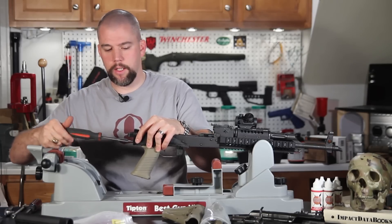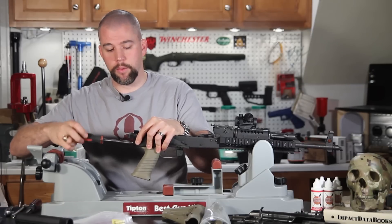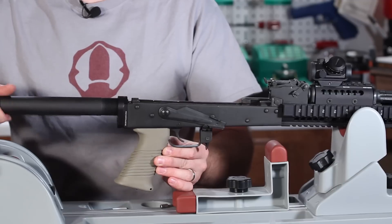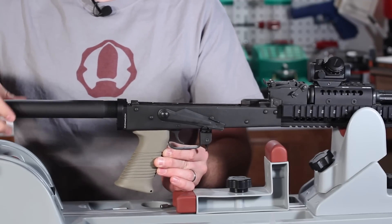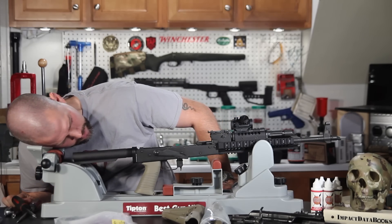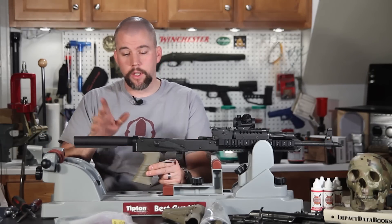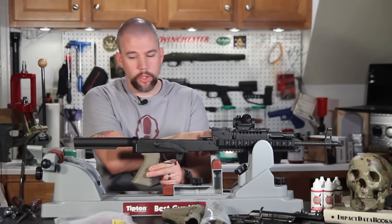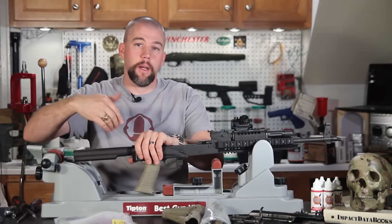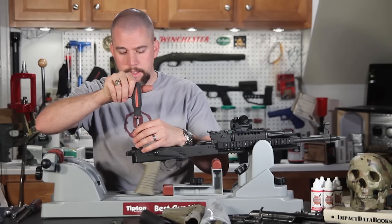We're dry fitting the receiver extension tube to make sure everything lines up correctly and nothing is cranked off to one side. Thread the tube in a couple of turns just to confirm it's engaging the threads, then slide everything down and check it's straight. You can see it comes straight off the back of the bore — just like with an AR, the Rifle Dynamics adapter puts the buttstock tube directly in line with the bore so recoil impulse comes straight back. Once confirmed, back everything out.